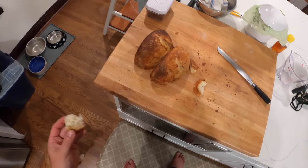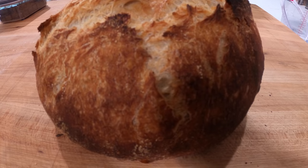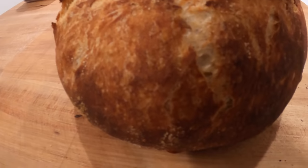Alright guys, gals, non-binary pals — I will see you next time. Bye-bye. It's still crackling even more now — that snap, crackle, pop. Hey everyone, it's Kenji. There are 22 million kids in this country that rely on school lunches for nutritious meals, and with schools closed, organizations like No Kid Hungry can use your support. I'm asking you to join me — click the link in the description to donate. No amount is too small or too big. Thank you very much and stay safe.